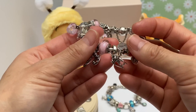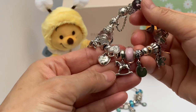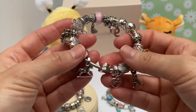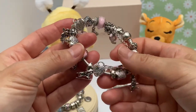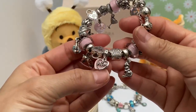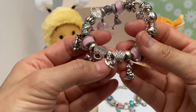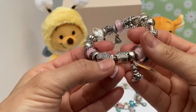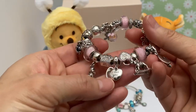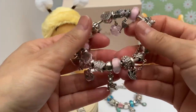Then we have the rocking horse — symbolic of my kids when they were little, the little rocking horses and toys. Then we have another beautiful Lock Your Promise heart clip. Then we have the mom dangle charm — so pretty. It's got pink enamel in the back and pink CZ hearts on the veil. And on the back it says 'I Love You.' Very appropriate. Very meaningful.